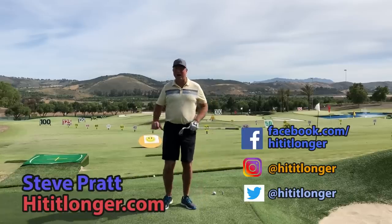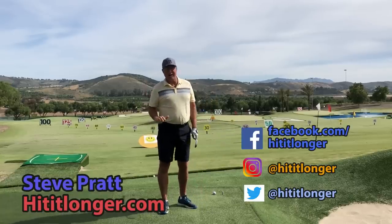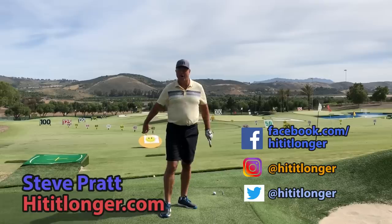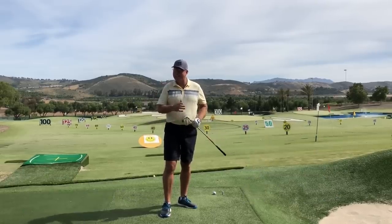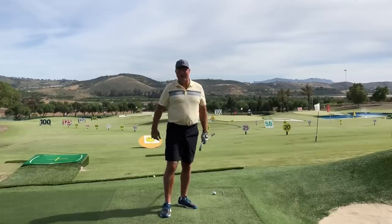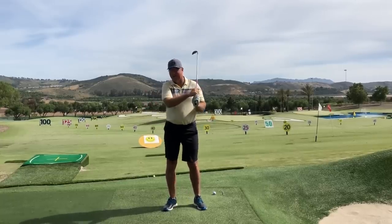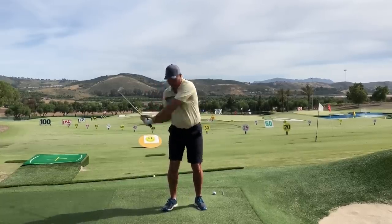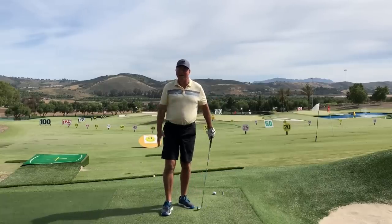This is Steve with HitItLonger.com. I'm on a mission, a journey to hit it longer and straighter off the tee, longer and straighter all the way to the green, because golf is more enjoyable that way. And when you have a bad cast or you are throwing the wrist angle away too early, it doesn't make golf fun at all.